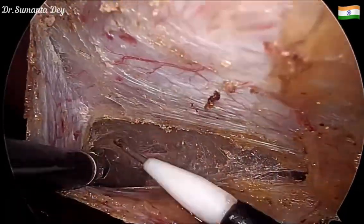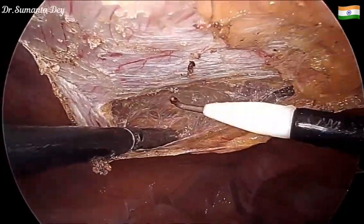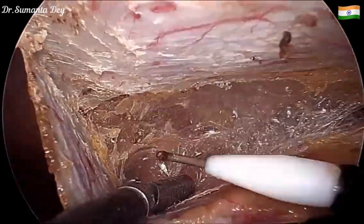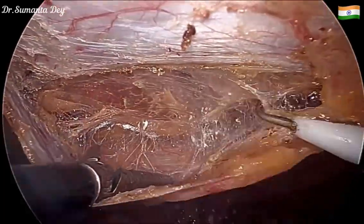You have to be very cautious not to make any undue rent in the peritoneum. You can now clearly see the arcuate line, beyond which there is only fascia transversalis and preperitoneal fat.